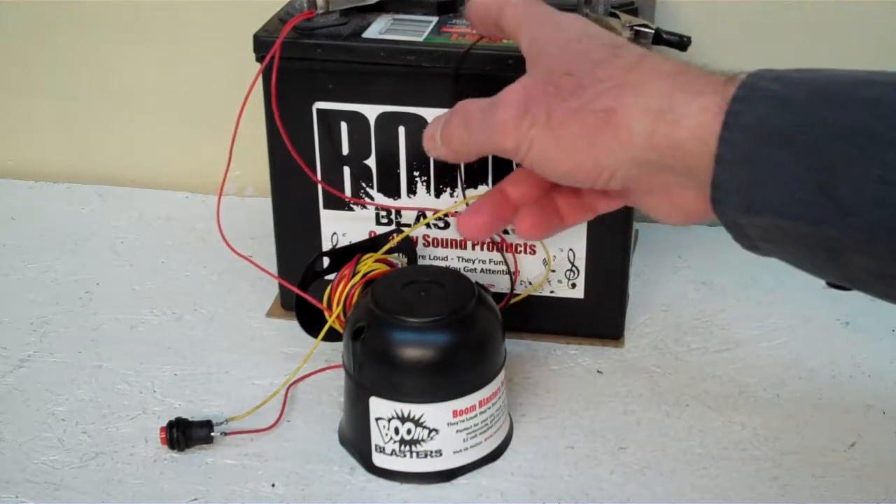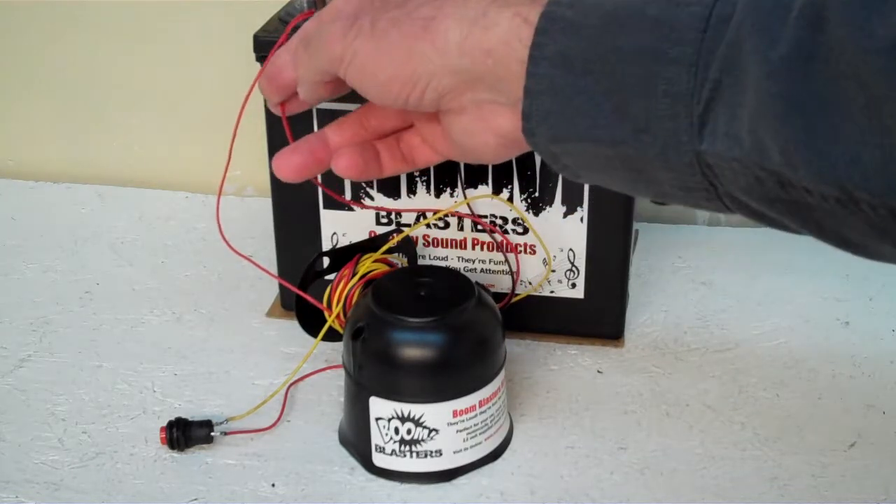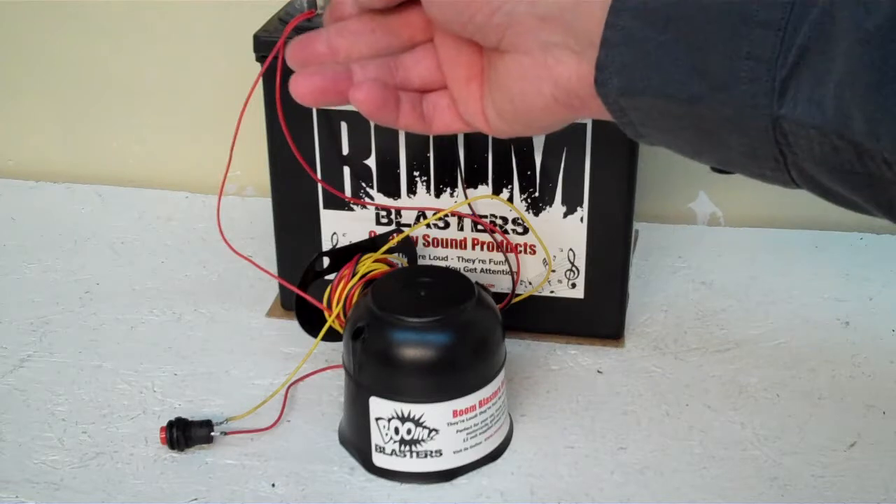Simple hookup, guys. The black wire goes to a ground — it could be your battery or just anywhere you have a ground source. Your red wire goes to a 12-volt power source — it could be your battery, fuse, or whatever.